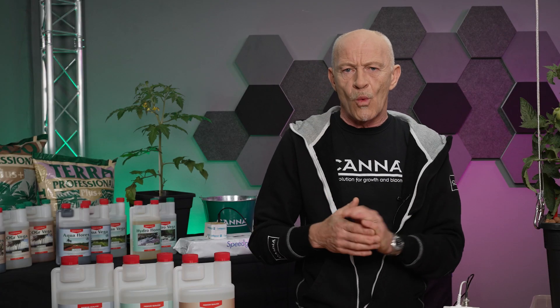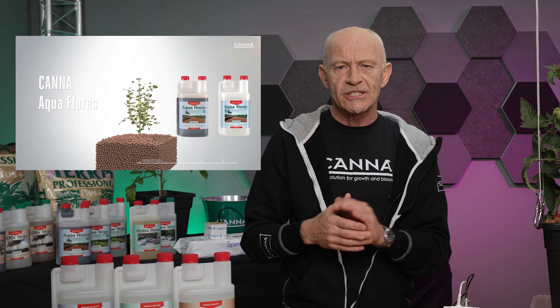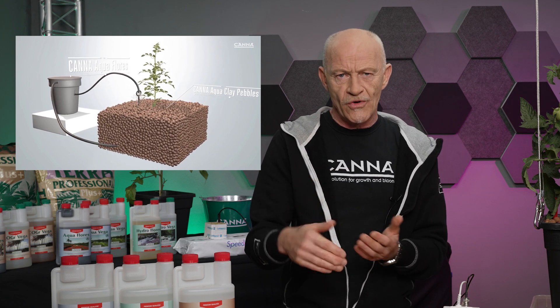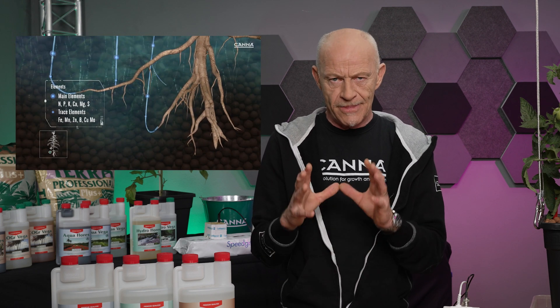Watering in a hydroponic way means I grow with dry substrates. Because they are so dry I have to repair the substrate over and over again. Nevertheless the oxygen level is guaranteed there. So the root will never be limited in absorbing oxygen to take the water and to take the nutrients.